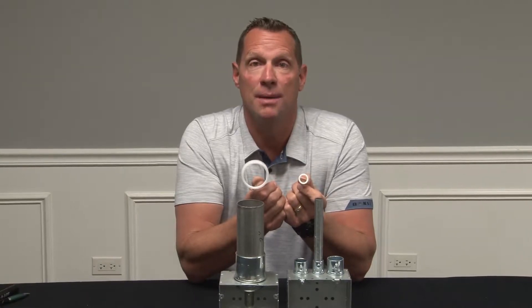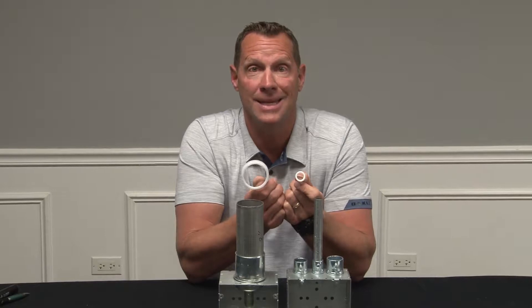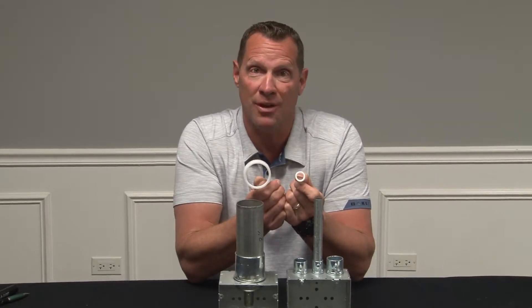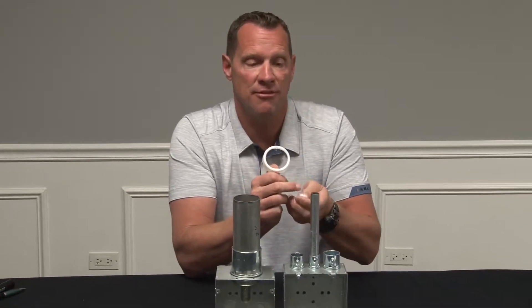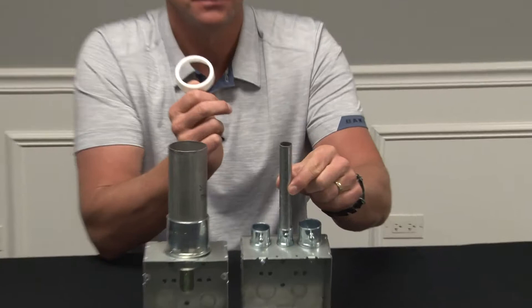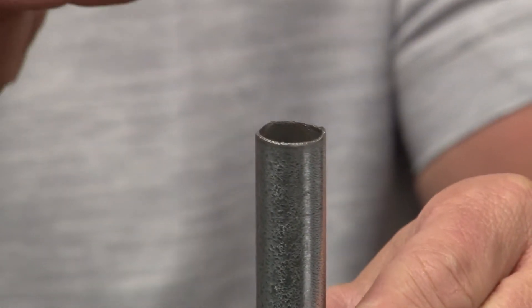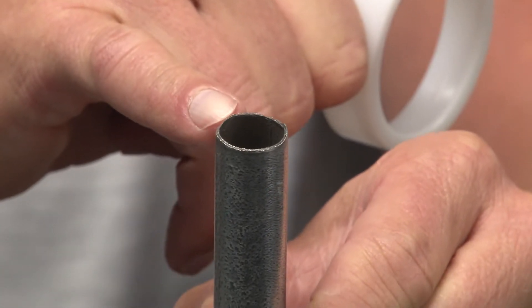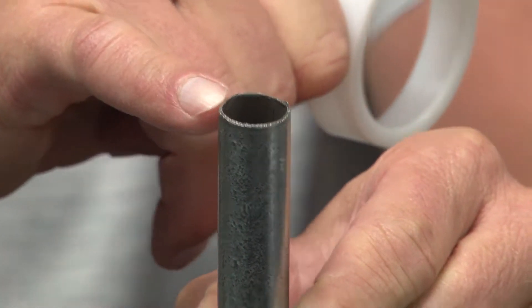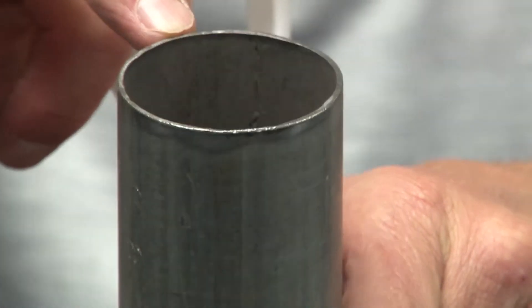The explosion in technology today means more and more low-voltage cables are being pulled through conduit and into boxes, but oftentimes this cable transitions out of the conduit. It's very important to maintain safe conditions when it transitions out of the conduit. As you can see, field-cut conduit has a sharp, rough edge that often can cut the jacket on the cable.